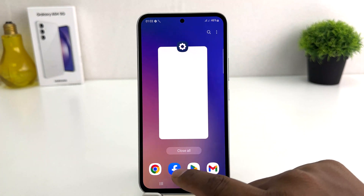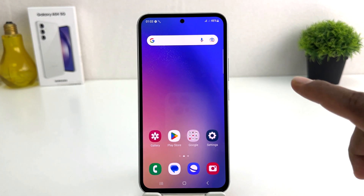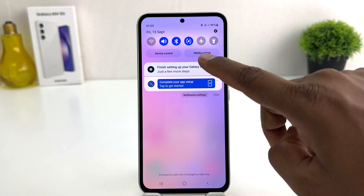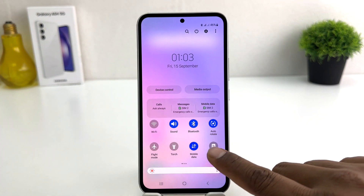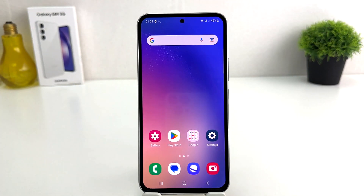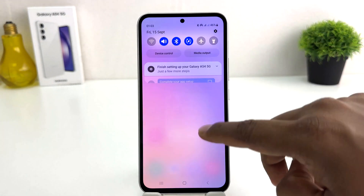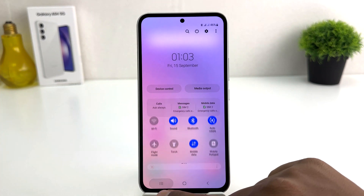There is also another quick shortcut way to turn on or off mobile hotspot in your Samsung Galaxy A54. You can swipe down just like this and you will find something that says Mobile Hotspot. If you click it, mobile hotspot will immediately turn on. If you decide to turn it off, you can swipe down again and simply turn it off.